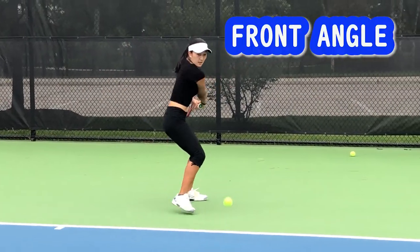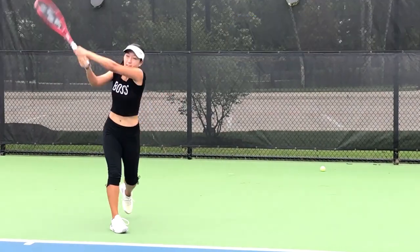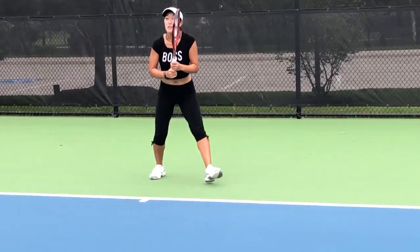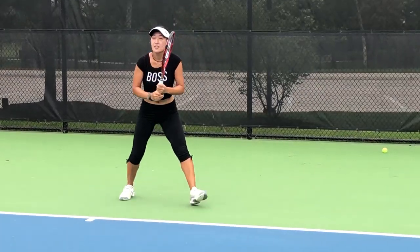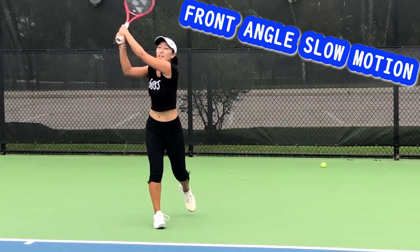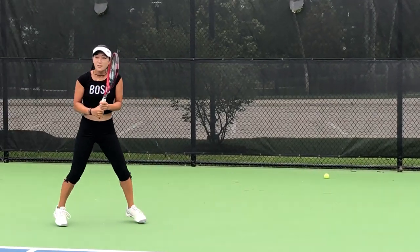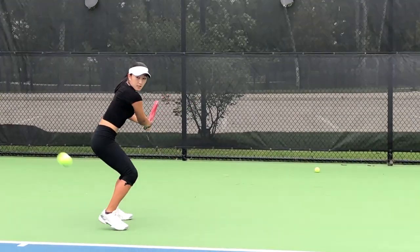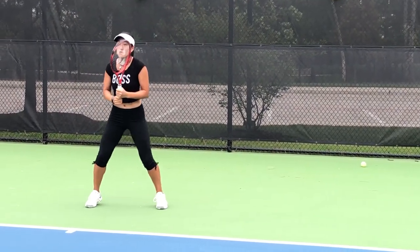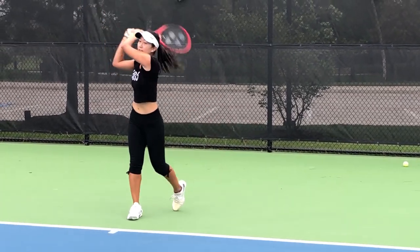Here is the front angle. Split step, turn, hit. And now the front angle slow motion. The reason I add slow motion in these videos is because it's so important to know what you're doing with your body to stay in control when hitting your shot, because every small movement will determine the quality of the shot and the precision you can get on your ball.